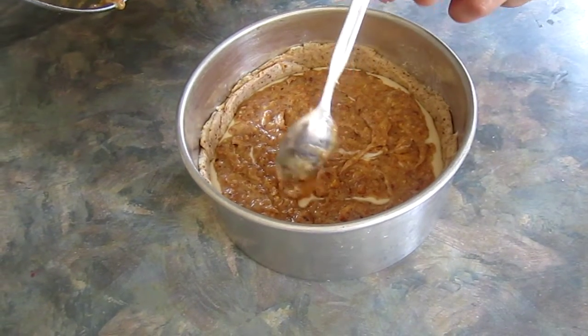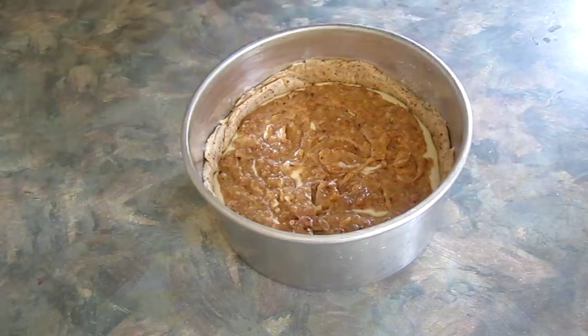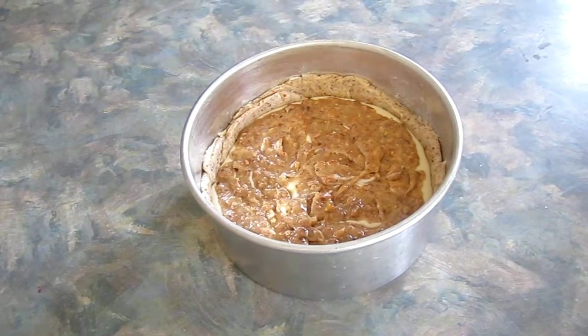So I'm just spreading the rest of my frangipane on the Philadelphia Cream Cheesecake.